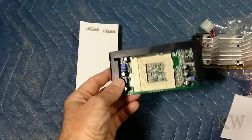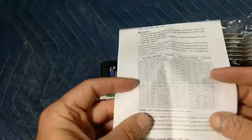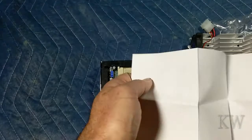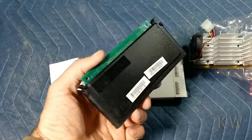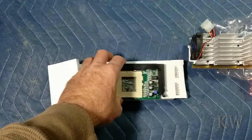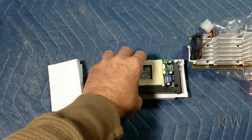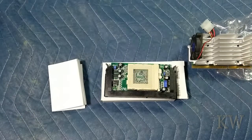It's called a Slocket — Slot 1 to Socket adapter. You'll see these on eBay; they don't go for much anymore. I can't remember what I paid for these because I was upgrading computers for people. Sometimes people would have one of these, you can get a chip for nothing, the adapter for nothing, and the customer gets a faster computer basically just by swapping out a part. That's pretty cool.